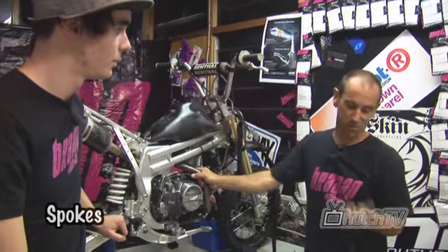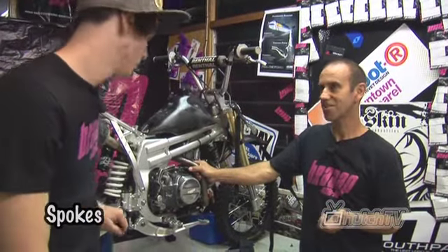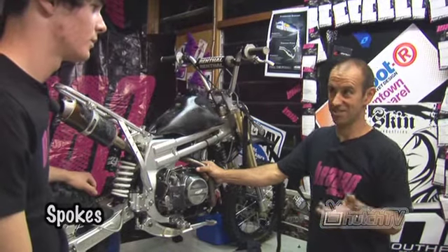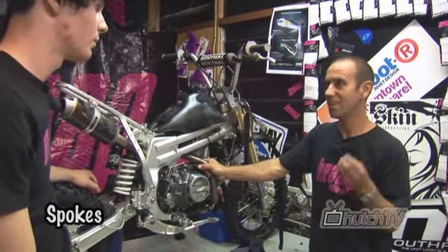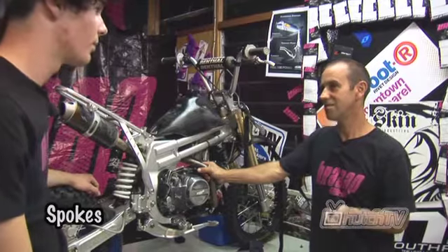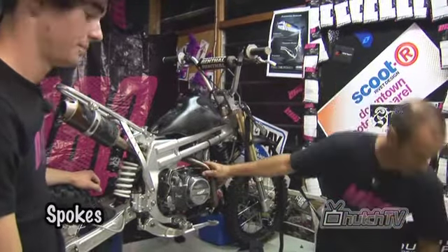Now you need to check your spokes. Put it on a stand so you can spin the wheels and I'll show you how to do it. So what's important about checking the spokes? Well your back wheel especially gets a lot of stress — small wheels, big bike, big guys on it — and you've got the drive and the compression when you land on it. So the spokes will come loose occasionally and you need to keep them tight.